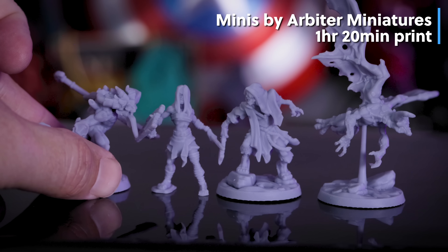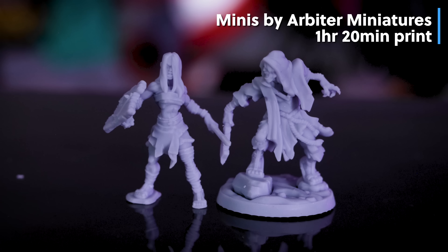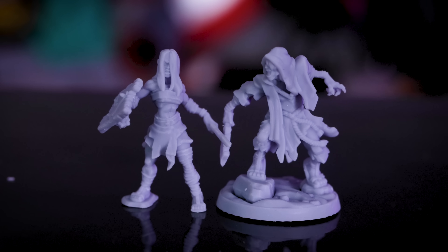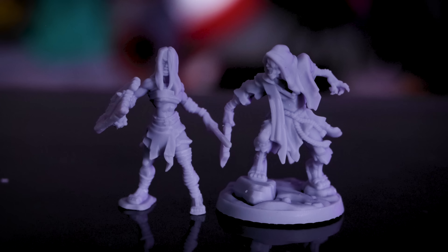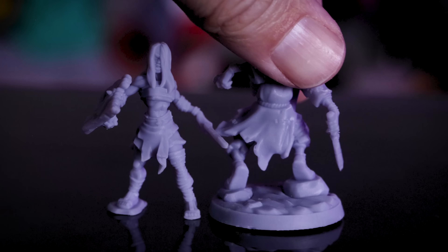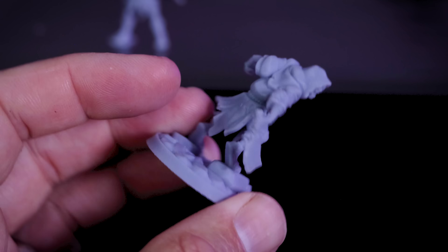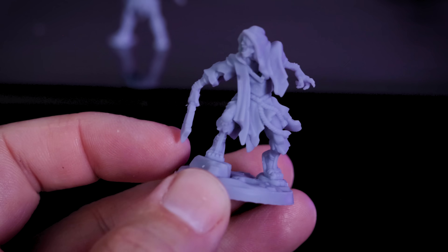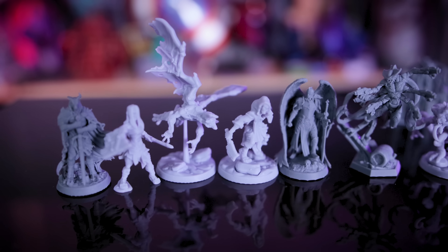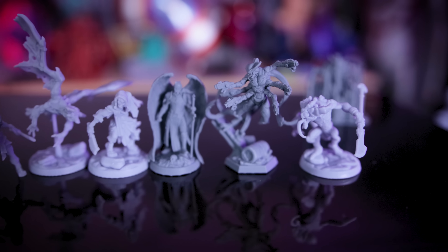I also printed some simplified but awesome-looking miniatures from Arbiter Miniatures, part of a Kickstarter campaign I backed. The prints look really clean, and I love how the simpler designs help illustrate how well this machine prints — even without extreme detail, you can clearly see how clean the output is coming off the Saturn 3 Ultra.